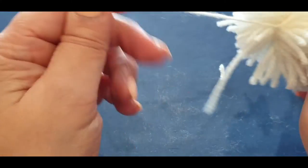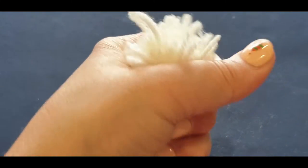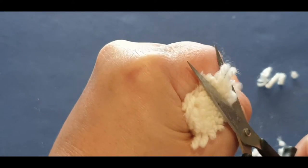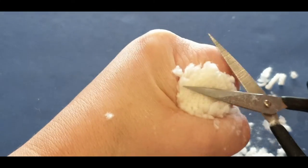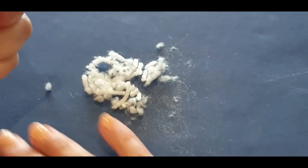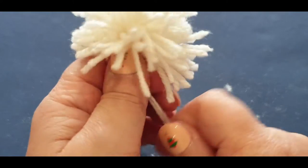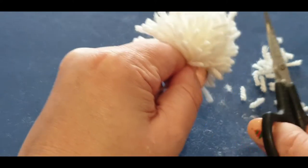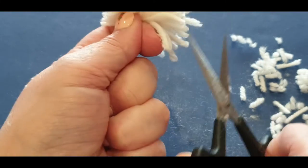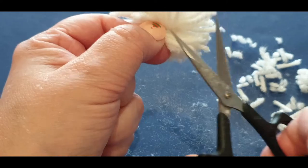Keep trimming because it looks really rough at first. The deal is to trim close to your stitches but not too close - you don't want to accidentally cut your work. Turn it around and trim, trim, trim. It's probably too big compared to the finished one. Let's try it anyway - grab your sewing needle and sew your pom-pom in through the top, down through the bottom, making sure you're on the right side.